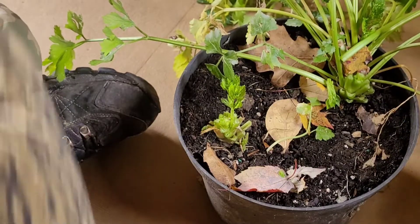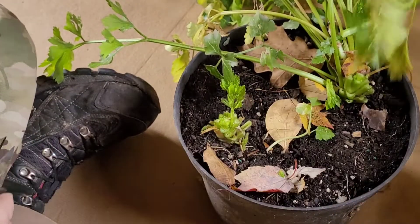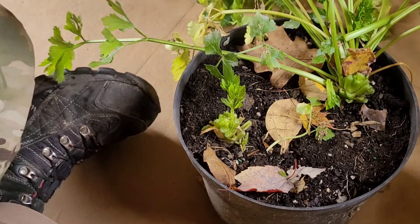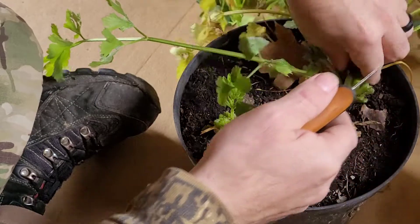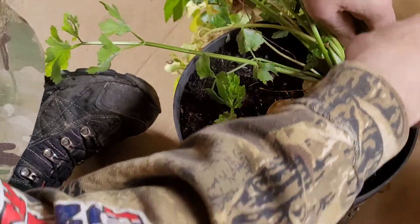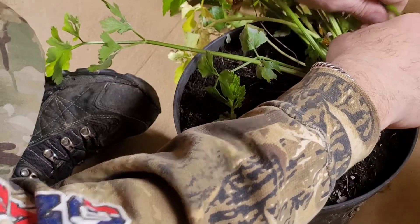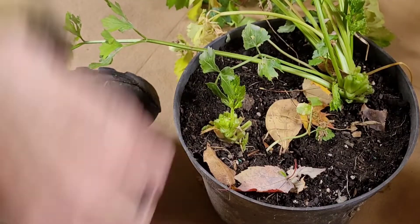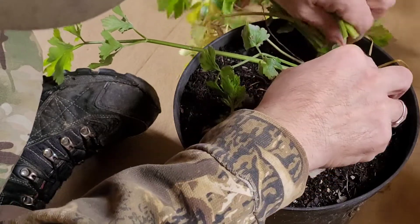There are plenty of ways to preserve your celery — we prefer to dry ours. We'll go ahead and just chop these up, put them on the dryer racks, and let them dry out.